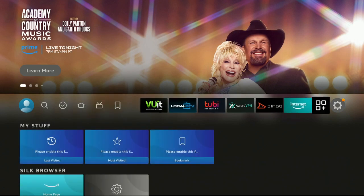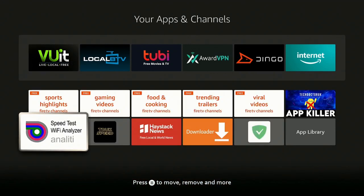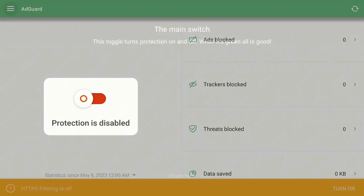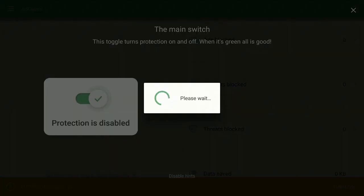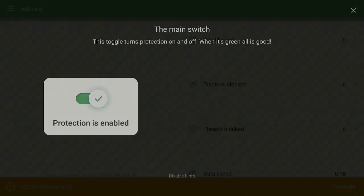Let's go over to the right to where the three boxes and the plus sign is and click on it. Scroll down and find AdGuard — here it is, white background with a green shield and a white checkmark. Go ahead and click on it to open it up. This is where it's going to be nice and easy to set all the settings. Scroll down to where it says 'Protection is Disabled' and click on it. Now click on 'Create Local VPN.'